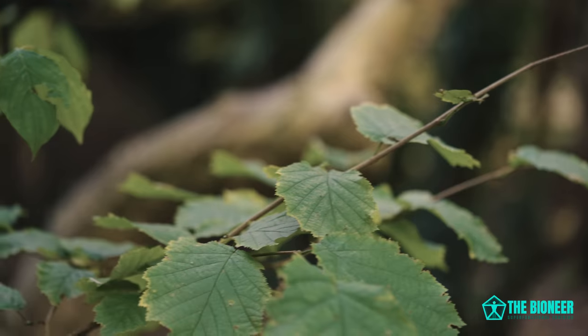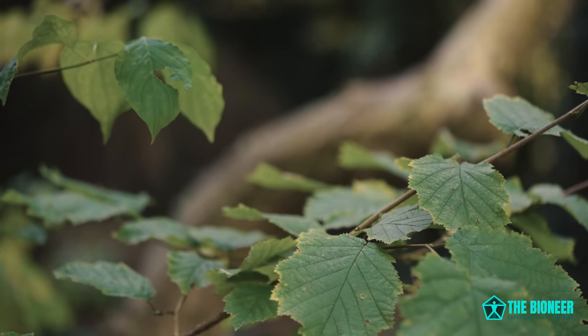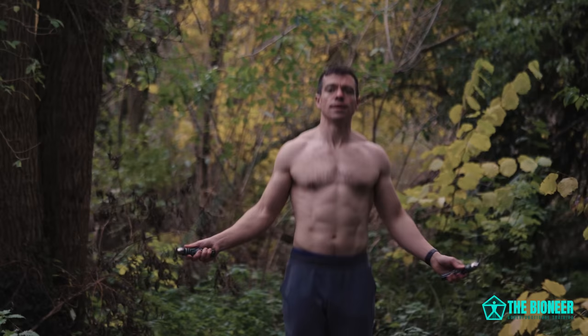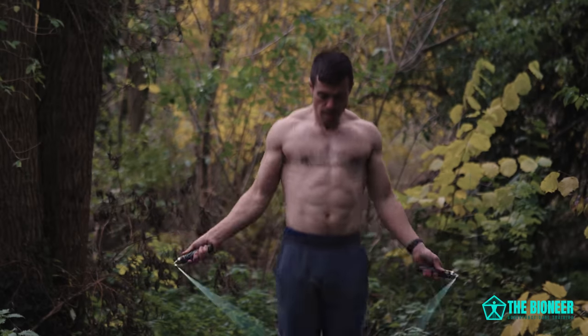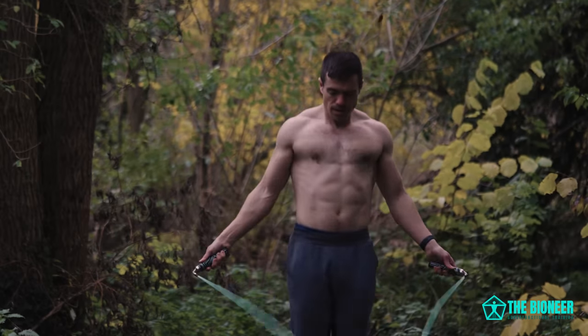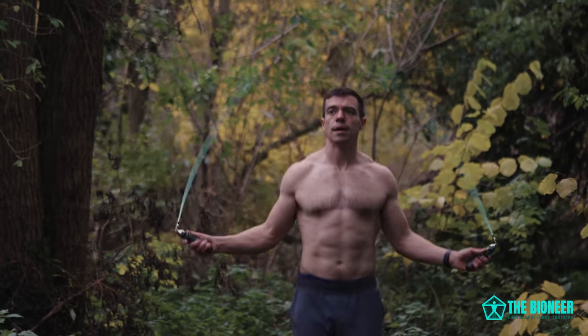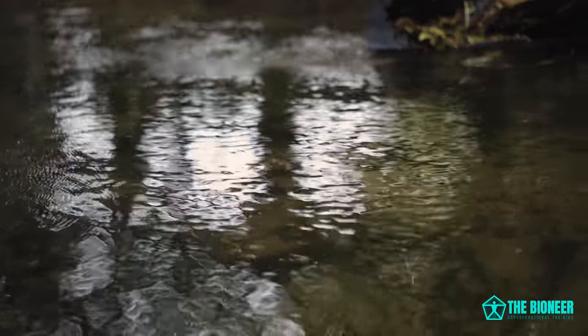Stiff tendons doesn't mean you're immobile — stiff tendons are a very good thing. JC Santana notes how we transfer forward momentum into the ground via tendons when jumping from a run. It's not about muscle strength; you barely bend your knees in this scenario. It's about rebound. Jump rope can be a little bit harsh on the joints if you're not careful, so make sure you have a soft surface and aren't jumping too high. Tiny little hops are fine.